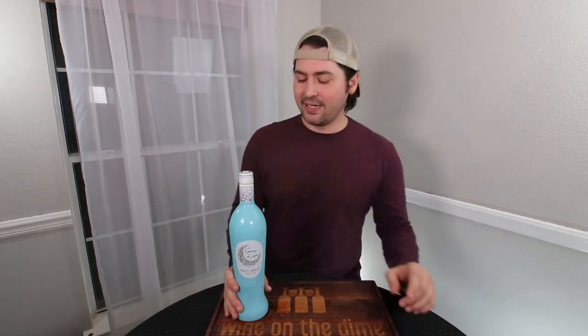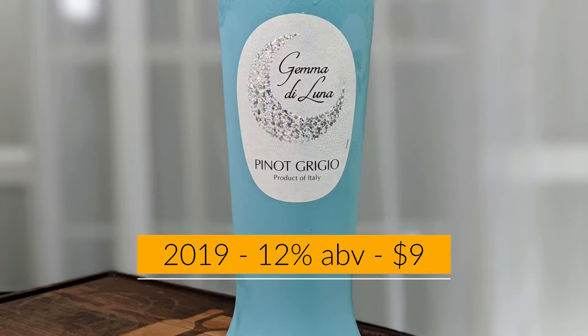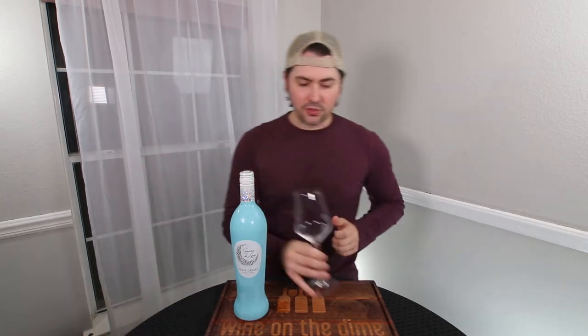Today I'm going to be reviewing, after my bad Joker impersonation, the Gamma di Luna Pinot Grigio from Italy. It is 12% alcohol by volume and I paid somewhere around $8 to $9 — I'll put $8 to $9 for it at my local store, A to B.